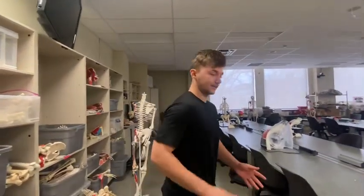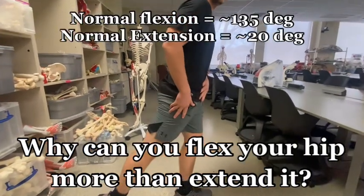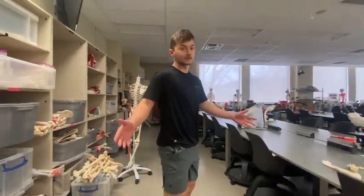Do you know why you can flex your hip more than you can extend your hip? Well, that's because of the ligaments of the hip.